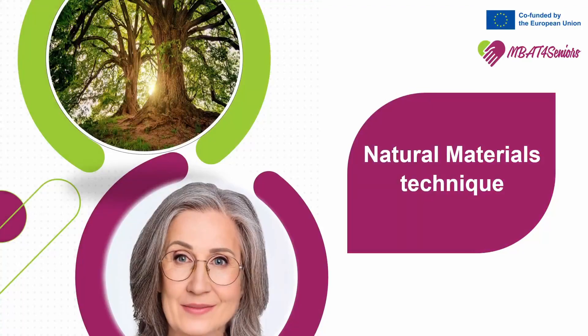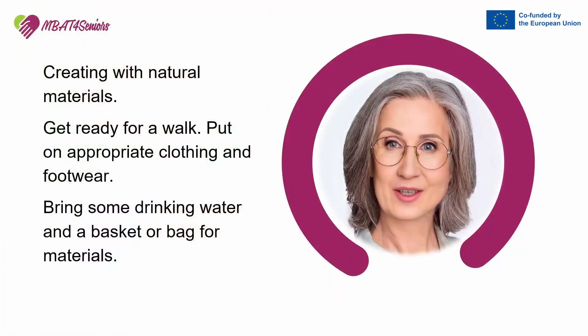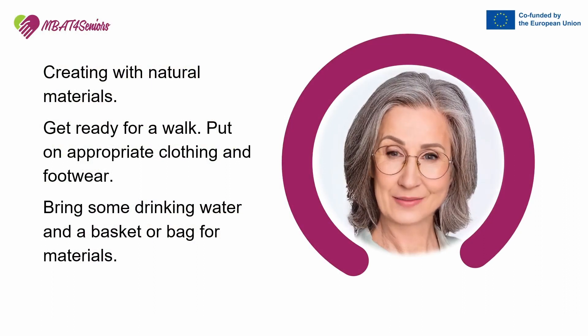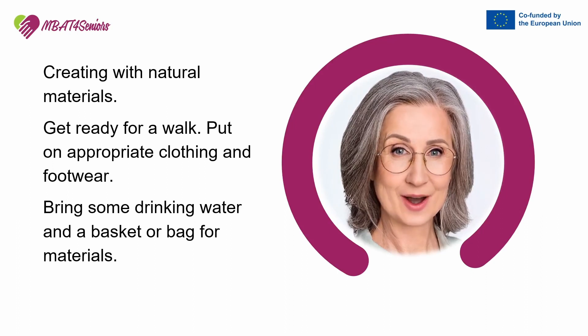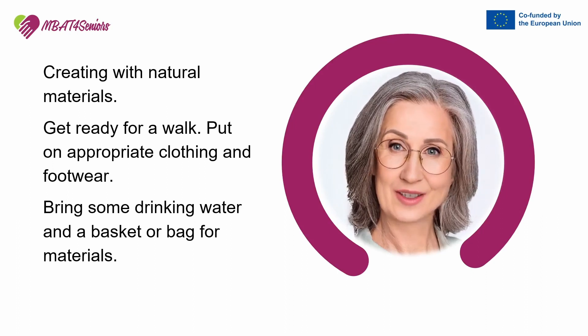Natural Materials Technique. Get ready for a walk. Put on appropriate clothing and footwear. Bring some drinking water and a basket or bag for materials.